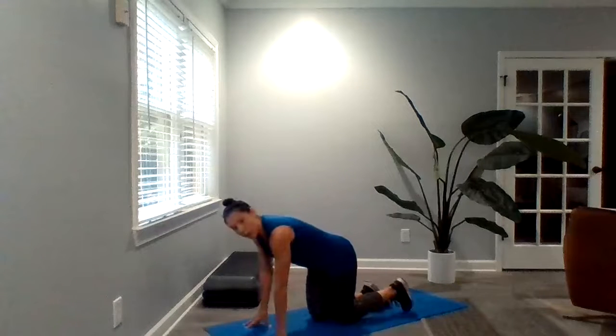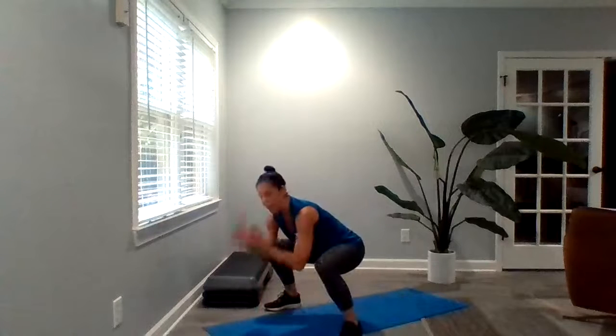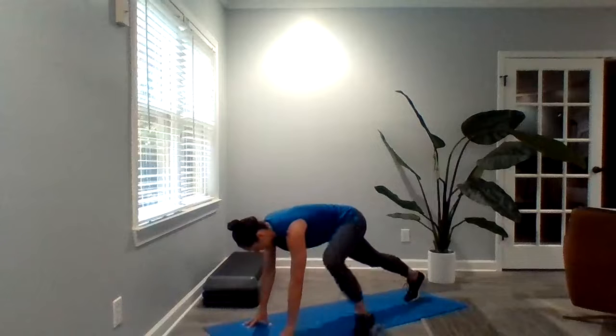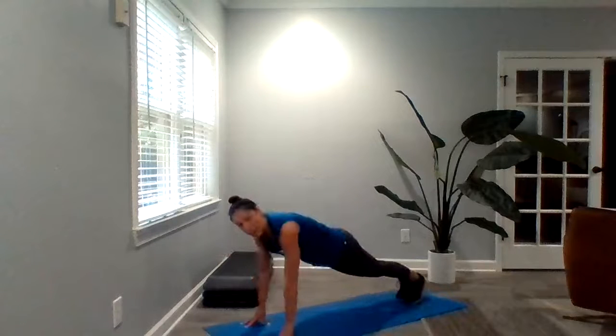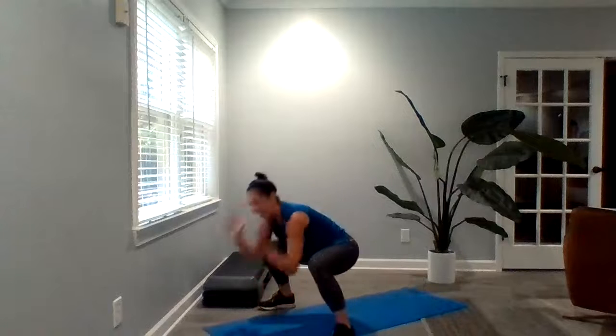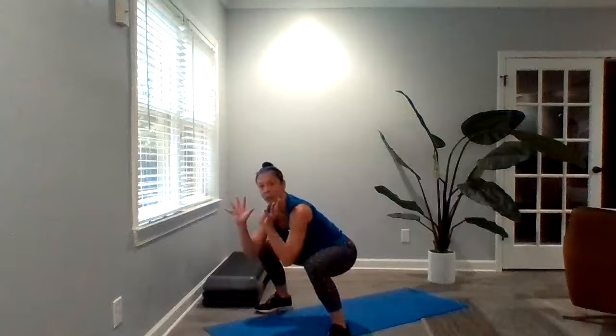Your cardio bout right here is one minute of plank pops. You're both coming to a plank position, starting here and popping up. You can walk it back and pop, step it back or hop it back and pop, or walk everything — whichever works. We want to get that chest up and proud as we pop up. One minute of those.